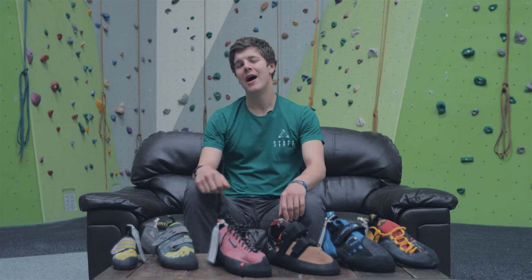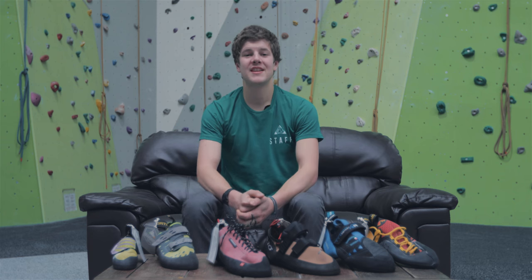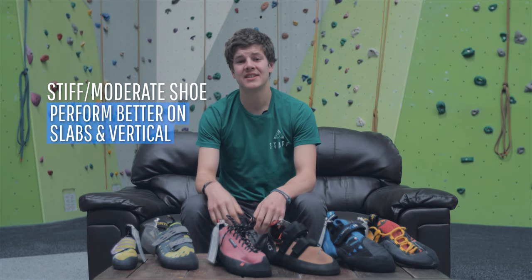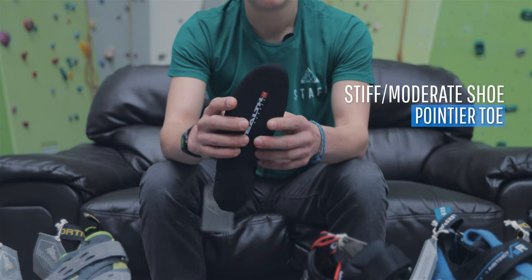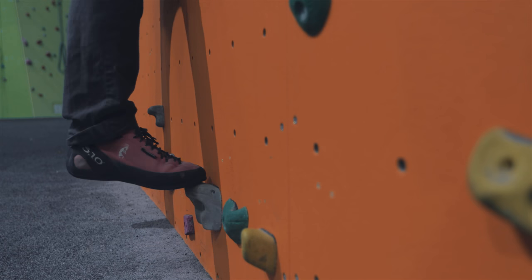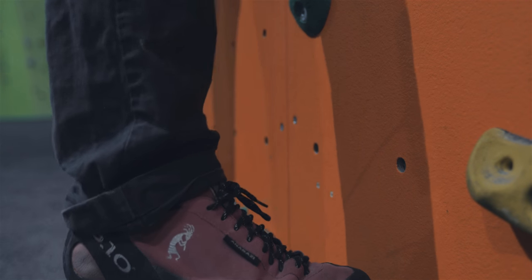If you've been climbing a while and this is potentially your second pair of shoes, we can start to think about how you would like your shoes to perform. A stiff or moderate shoe will have additional features which assist with vertical and slab climbing, such as a pointier toe or a reinforced sole. These are slightly less comfortable than the neutral shoes but function really well as all-rounders. The reinforced sole helps support your toes if you're standing on footholds for long durations.